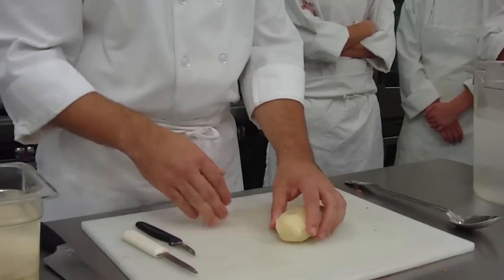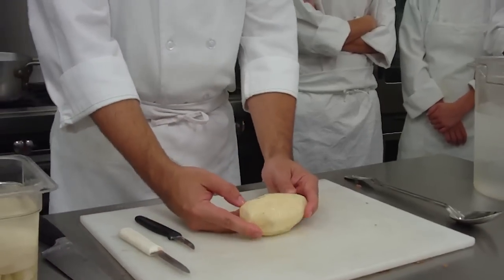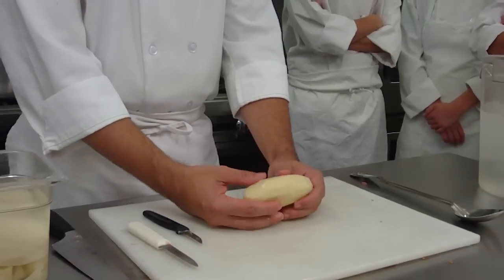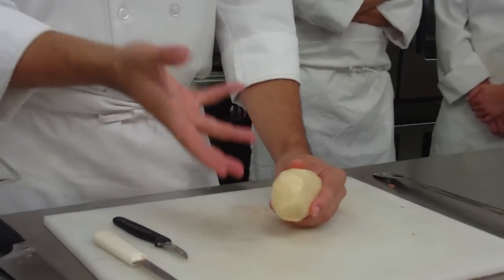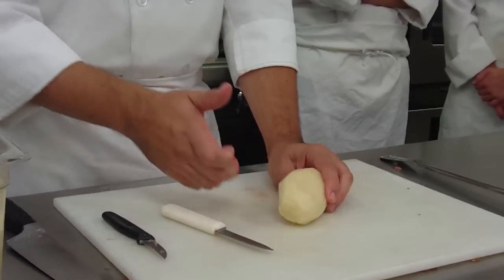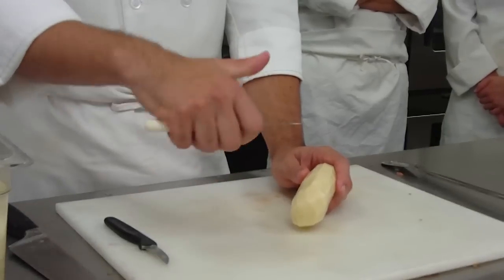We're going to tournade a potato. We have peeled our potato all the way down, and what we want to do is cut it in half. Some people can tournade a potato in quarters or smaller, but I want you to start off with halves so you have a larger piece to start with. This is an exercise in your hand motion and just getting comfortable with the paring knife coming towards your body.